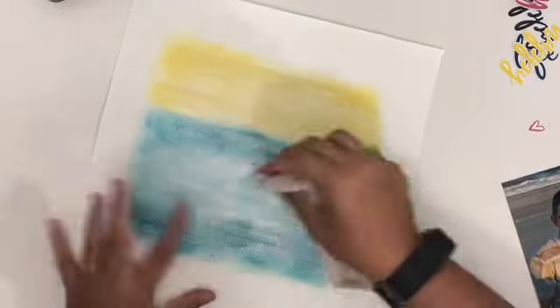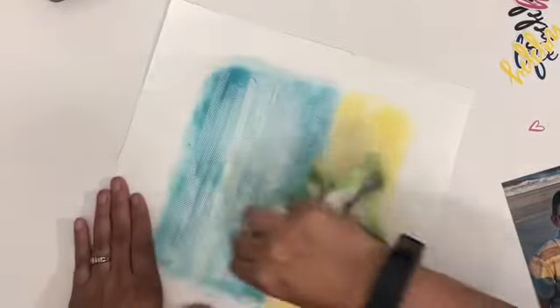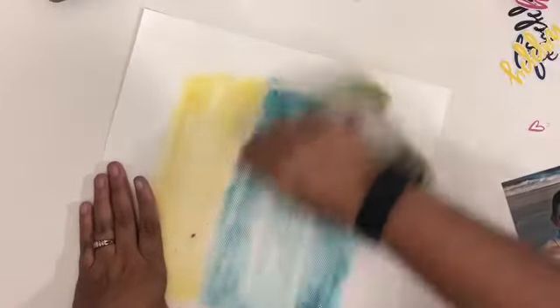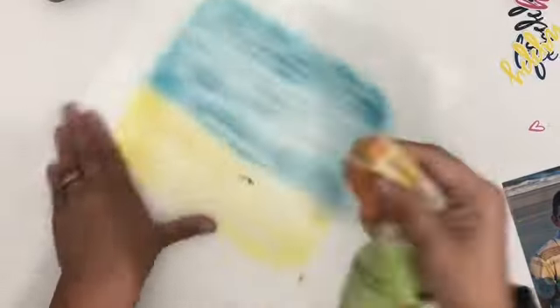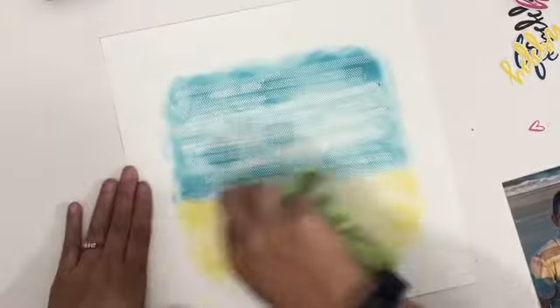After I dried the Distress Oxides with my heater, I am just taking a rag and rubbing over it, getting all of the adhesive up. Because this is a repositionable adhesive, it will come off when you're ready for it to. I didn't heat it for too long because I didn't want to test my limits — and you don't want to burn the paper. It did not change at all how it came off; it totally came off still nice and easy.